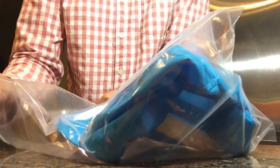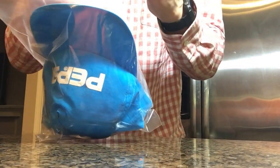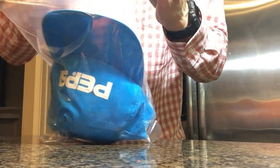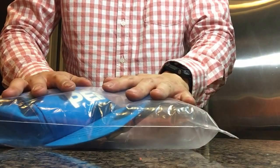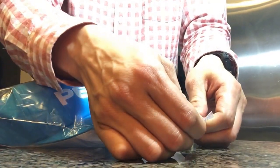Now I'm actually going to blow air into the bag — a little bit more air — basically creating a little mini air bubble. Make sure that it's airtight.